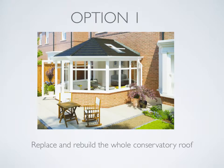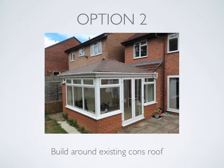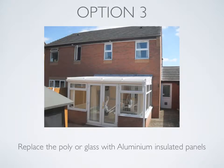Option one: replace and rebuild the whole conservatory roof, as seen in this photo. Option two: build around existing conservatory roof, as seen in this video. Option three: replace the poly or glass with aluminium insulated panels, as seen in this photo.